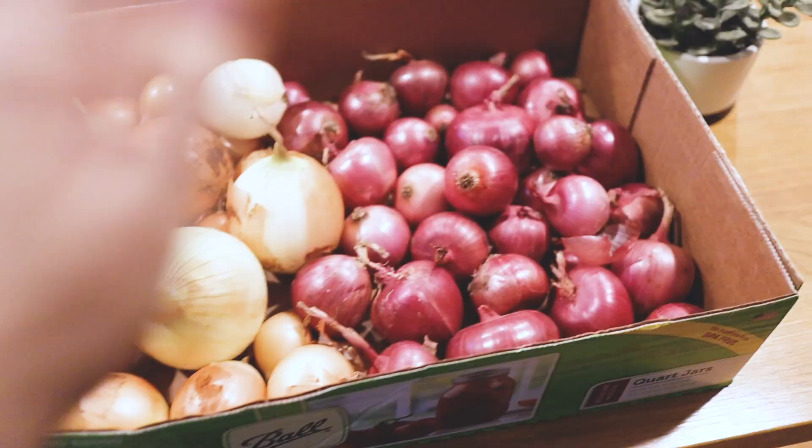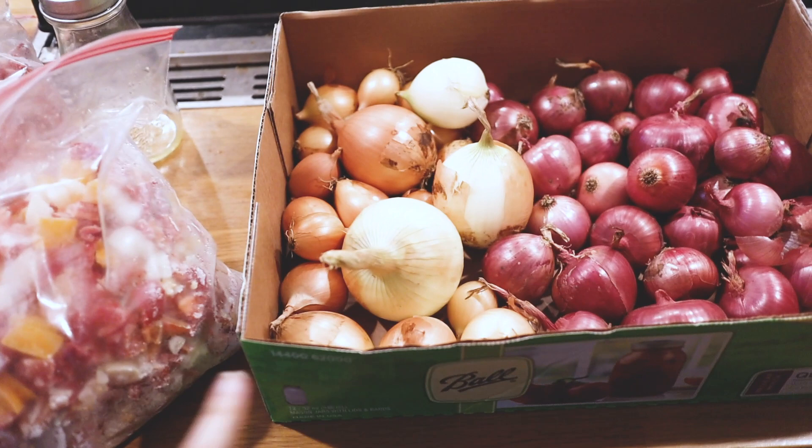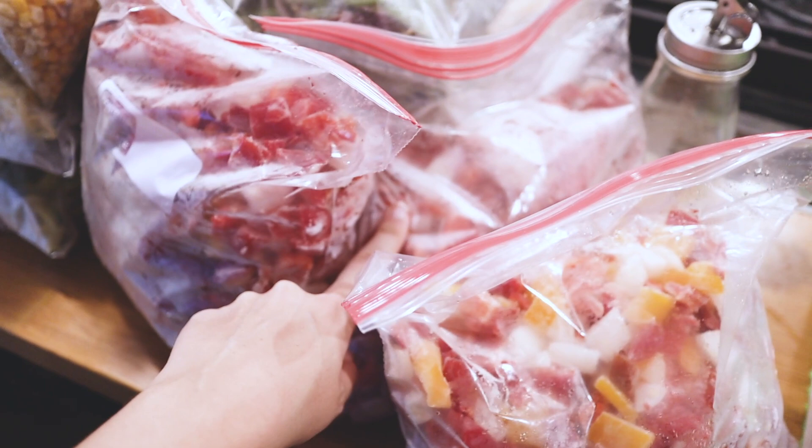Here we have our onions — they're kind of weak this year, but that's okay. I froze half and the other half are good for storage. You can see in these bags there are onions mixed in with the peppers, and there's also just a bag of white or yellow onion. I'm separating the onions we're going to chop and freeze versus the ones that are good for storage.